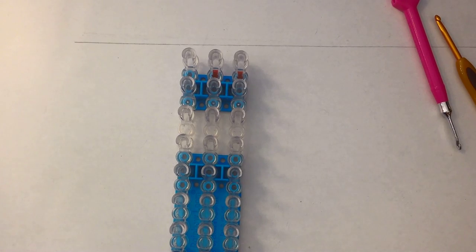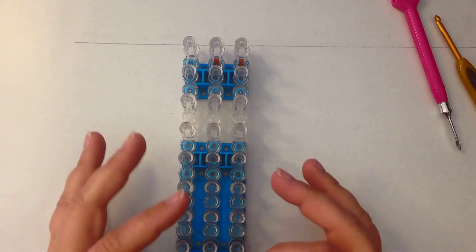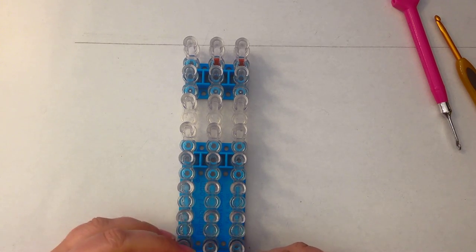Hi, this is Kate from Izalicious Designs. Today I'm going to show you how to do the Canadian flag as a mini mural. A lot of people have been asking me to do their flags. Doing the mini mural, you don't actually get much definition in the picture, but as a little drinks coaster or something like that, it's absolutely perfect.